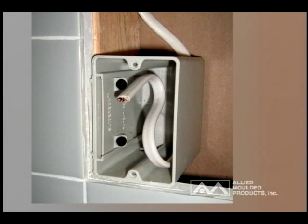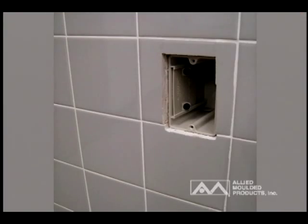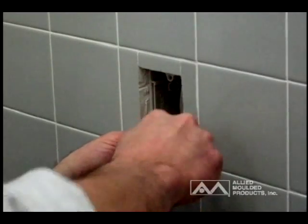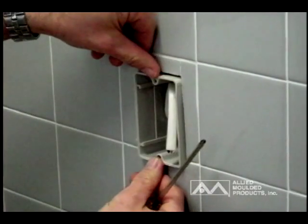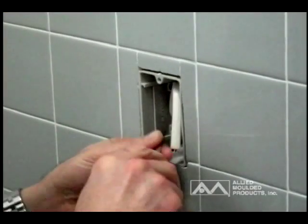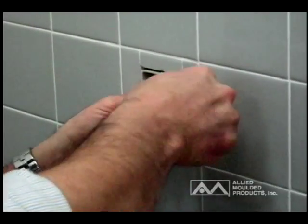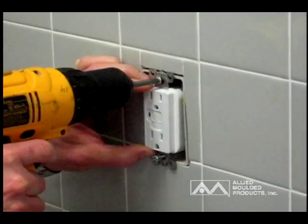Once additional substrate is applied — like ceramic tile for wall applications or a sound-deadening second sheet of drywall for sealing applications — the SliderBox will be recessed below the surface beyond what is allowable by code and must be adjusted to a flush position with the new surface. To do this, simply make sure there is clearance around the box prior to adjustment. Loosen the mounting screws until the box moves freely in the slider mechanism and will slide forward. Grasp the box interior or the installed wire and pull forward until the top of the box is flush with the new surface. Retighten the slider plate mounting screws and install the device and cover plate.